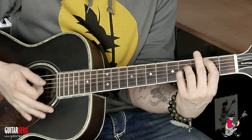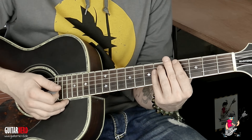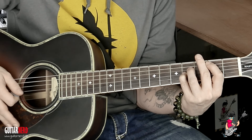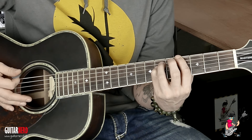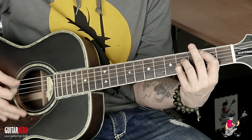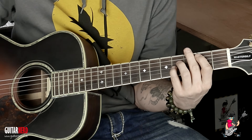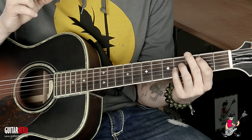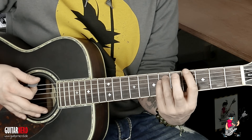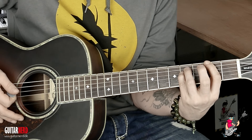Danach fangen wir die Strophe an, und zwar mit den gleichen Akkorden. Also nochmal: Intro ist einfach nur der B-Power Chord und der Gis-Power Chord, zwei Takte gehalten jeweils. Jetzt kommen wir zur Strophe. Die Schwierigkeit besteht darin: sie hört auf mit einem B und fängt wieder an mit einem B — ist ein bisschen tricky, man muss trotzdem drin bleiben. Eigentlich kommt nur ein Akkord dazu, und zwar das Fis. Wenn wir auf dem Gis-Power Chord sind, schieben wir einfach alles auf den zweiten Bund hier hoch, und dann wieder runter aufs B.